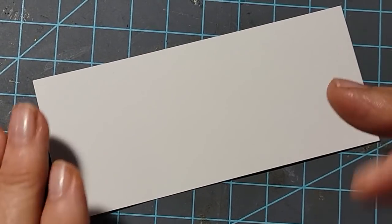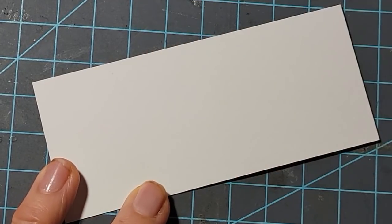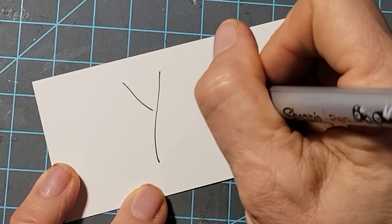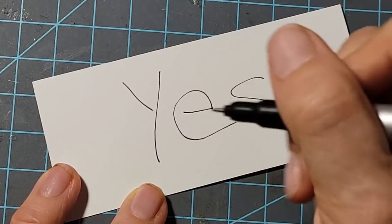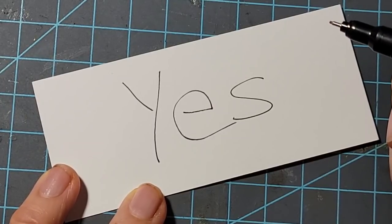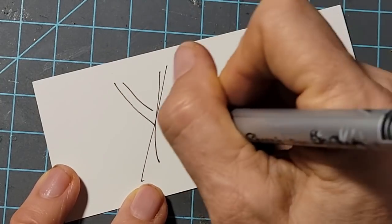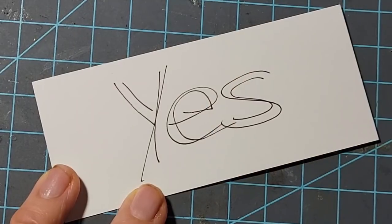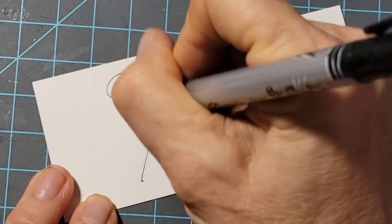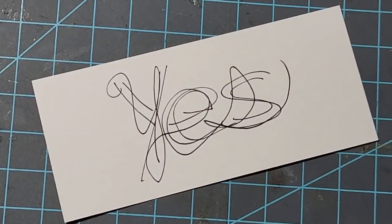Let's pick a three letter word. The first thing you do is print the word — just don't overthink it. Then you print it again, maybe a little bigger. Go quickly, don't think about it. Then the third time you're going to write it in cursive. Don't think about it. It looks like a total mess, right? Okay — here comes the magic part.